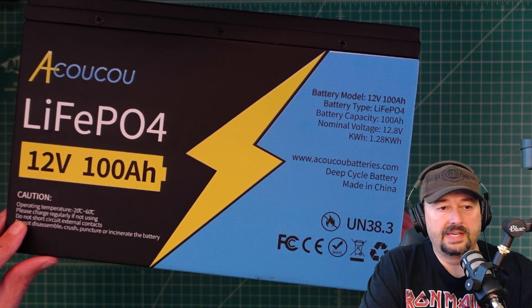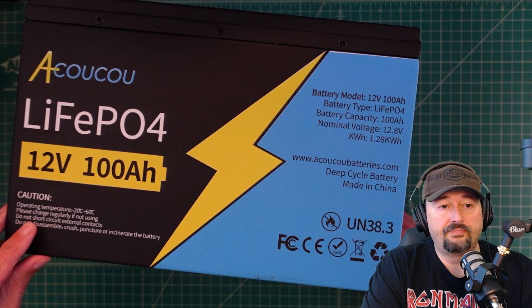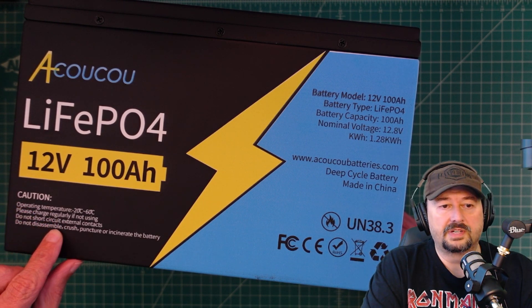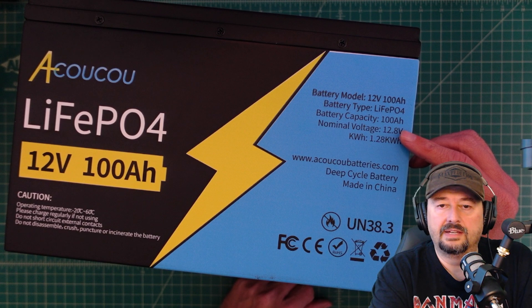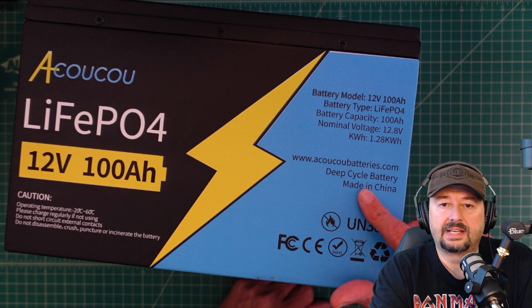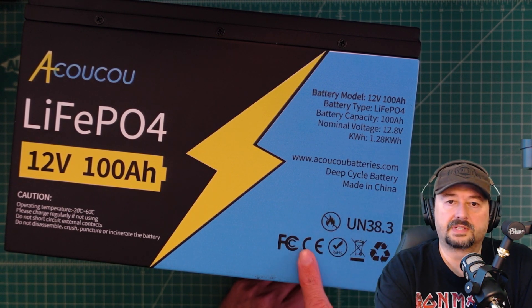It comes with some cautions on the battery around the operating temperature: do not charge these in freezing temperatures, don't short circuit the external contacts, and do not disassemble, crush, puncture, or incinerate the battery. There's also information about the battery size, amps, and watts, plus a link to akukubatteries.com. It's a deep cycle battery made in China with some certification marks.